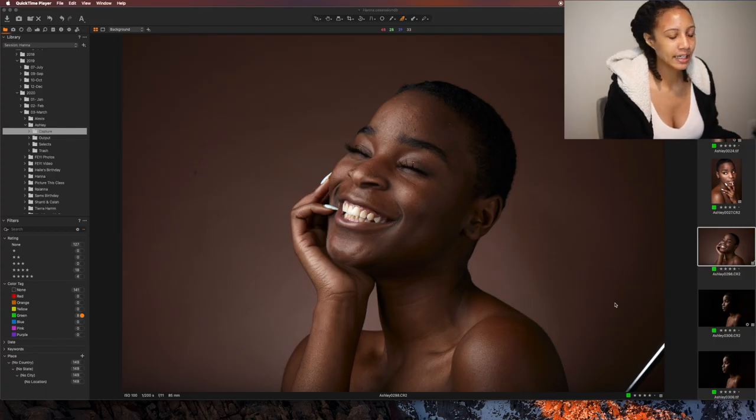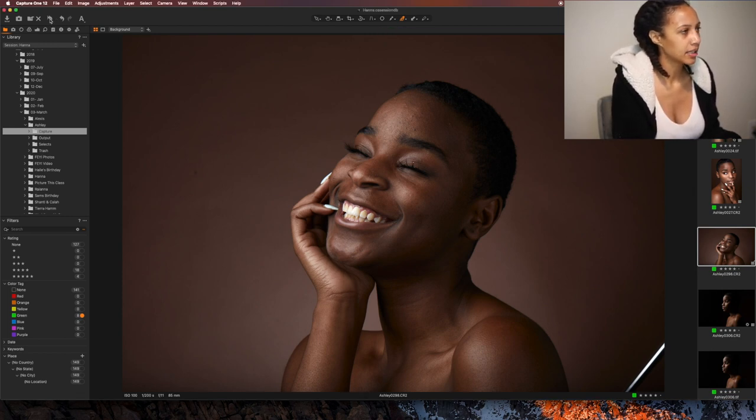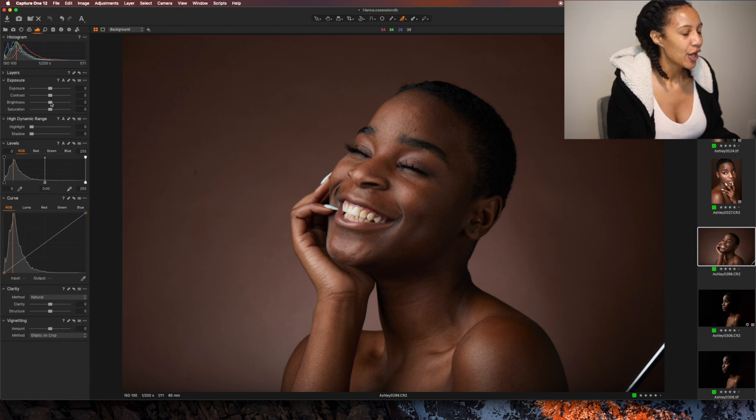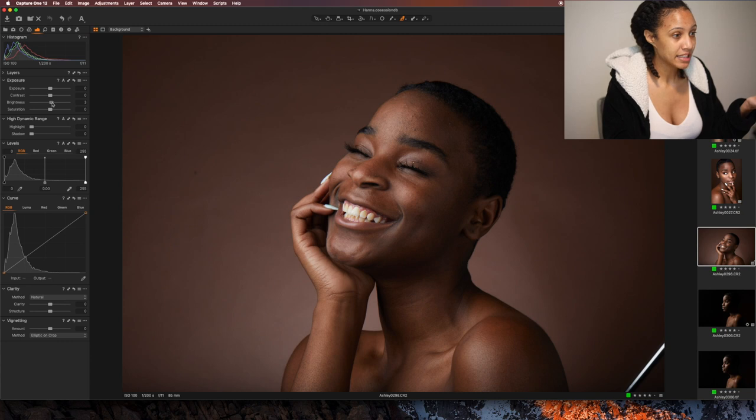We are in Capture One and this is the raw photo. I've already made a few changes to it but we're gonna go back to what this photo looked like straight out of camera. I was practicing my lighting skills with this shoot — I took a couple of lighting classes because we're always trying to better ourselves — and got these amazing shots which I love.